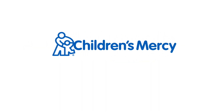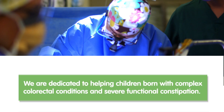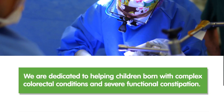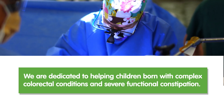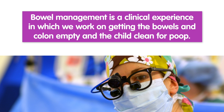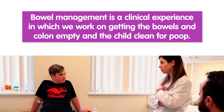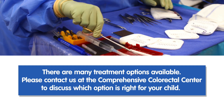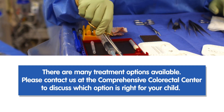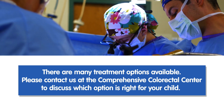I'm Dr. Rantia, Director of the Comprehensive Colorectal Center at Children's Mercy. We are dedicated to helping children born with complex colorectal conditions and severe functional constipation. Bowel management is a clinical experience in which we work on getting the bowels and colon empty and the child clean for poop. There are many treatment options available. Please contact us at the Comprehensive Colorectal Center to discuss which option is right for your child.